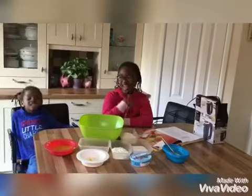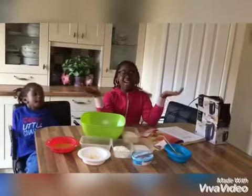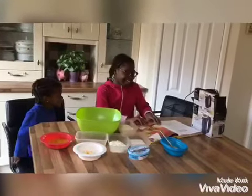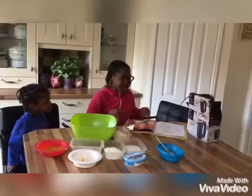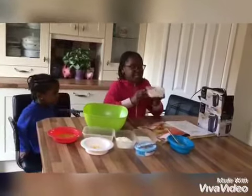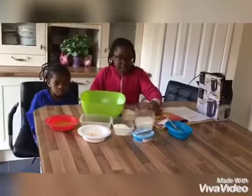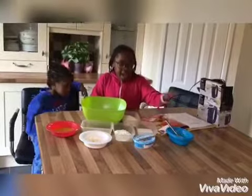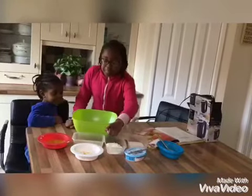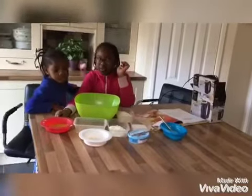Hey guys, it's Joy and today we are going to be making mini cheesecakes. I've got this cookbook to help me. Here are the ingredients: you're going to want some porridge oats, sugar, one egg, cream cheese, cottage cheese, orange zest, chopped peanuts, and melted butter.